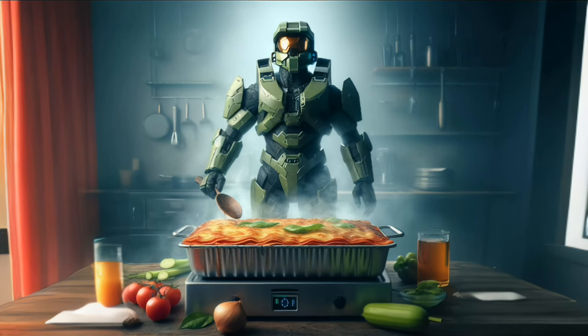Mission accomplished. Wake me when you need me to eat. Remember, Spartan, this isn't just a lasagna — it's a symbol of our resilience.